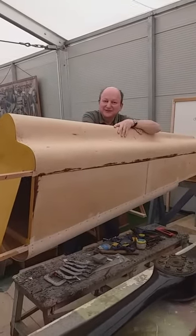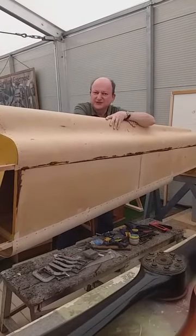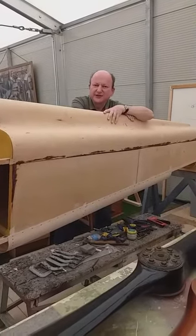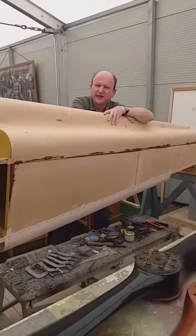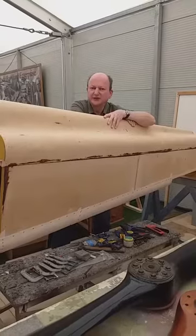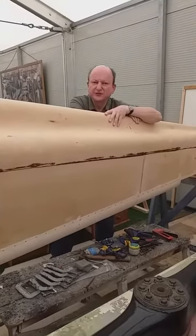Hi there, Alistair from the de Havilland Aircraft Museum here. In the 1920s and 30s, if you wanted to test out new concepts in aircraft design, you couldn't really test it in a wind tunnel with a model, because models weren't that good in those days for testing aeroplanes. You really had to build your own aeroplane to test out what you wanted to experiment with.